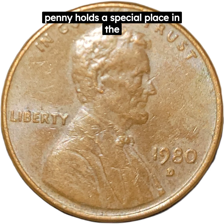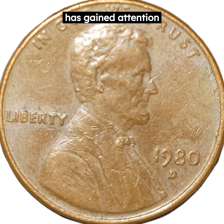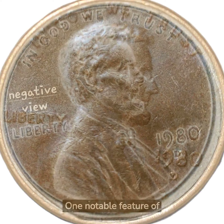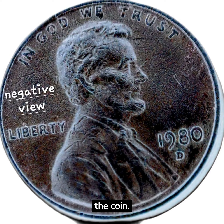The 1980D penny holds a special place in the world of coin collecting. This particular cent, minted in Denver, has gained attention due to its historical significance. One notable feature of this particular 1980D penny is that there is some doubling on the front and back of the coin.